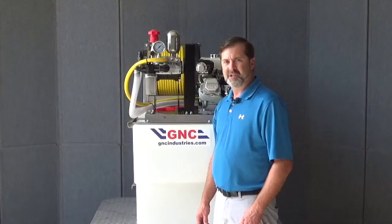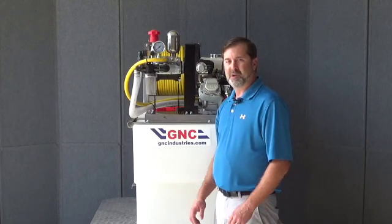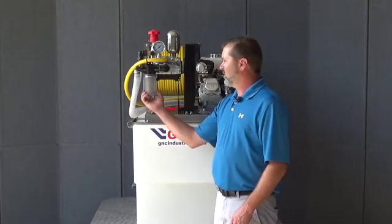Here at GNC, we get a lot of questions about why will my sprayer not build pressure or why does it lose pressure? This is a common problem, and most of it comes from the filter assembly.